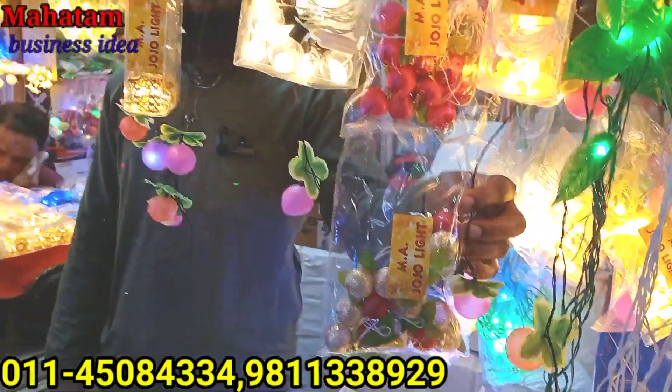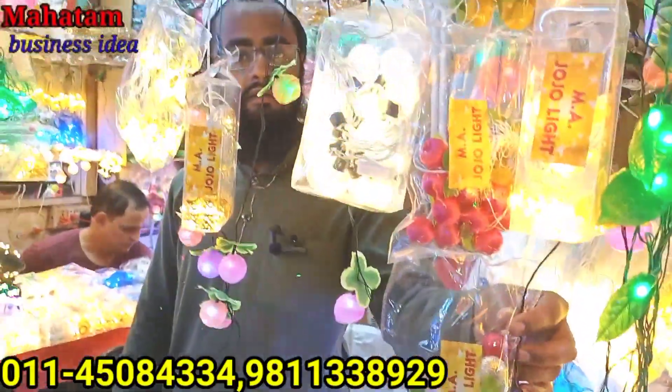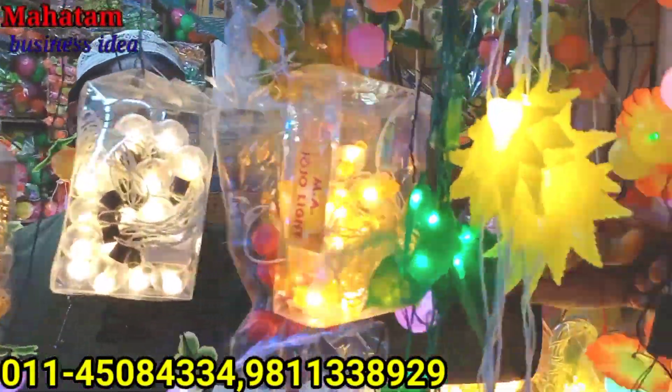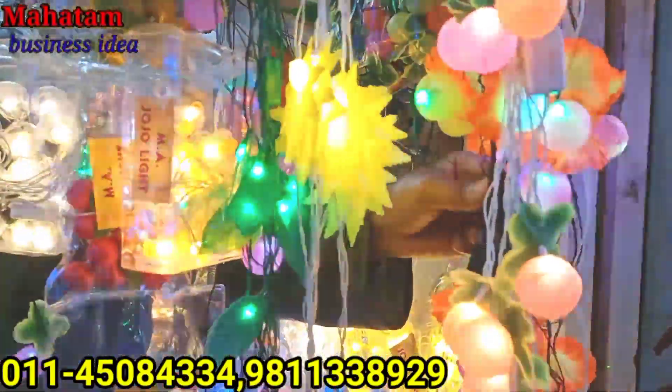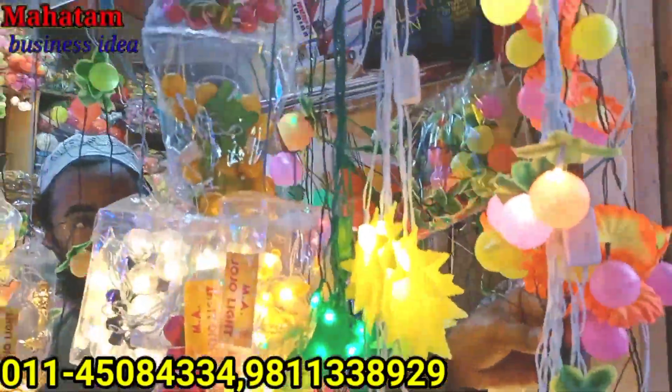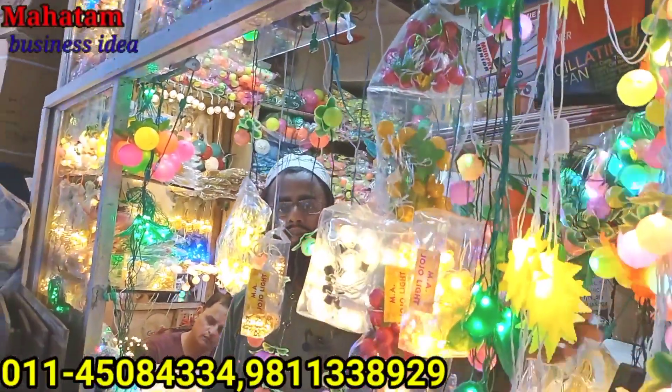This is a 5 meter. This price is 60. This price will be 10. This price will be 24. This price will be 85.